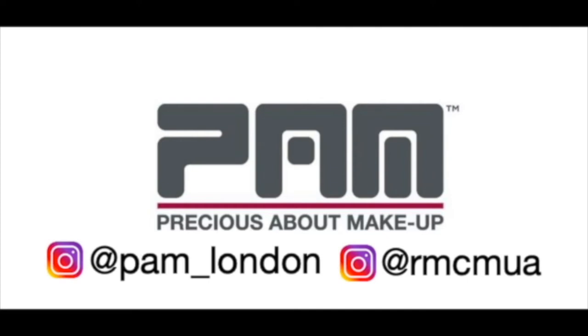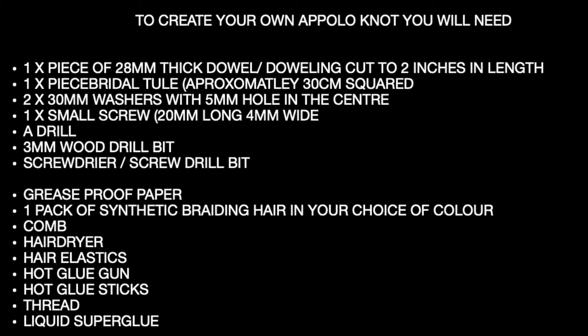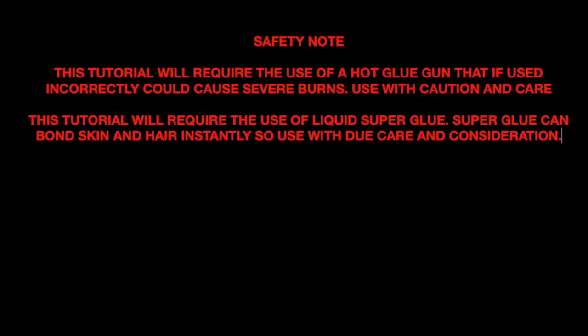Today I want to take some time and talk you through how I make Apollo knots. I've used Apollo knots on several jobs over the last few years and everybody has a different way of doing them.